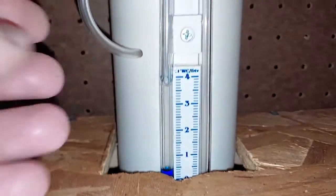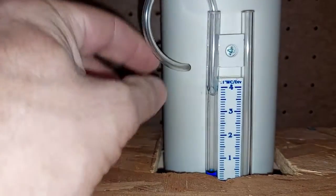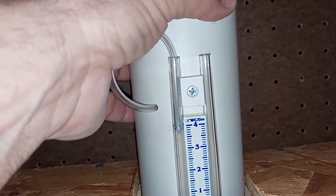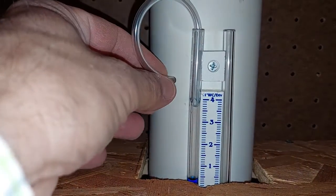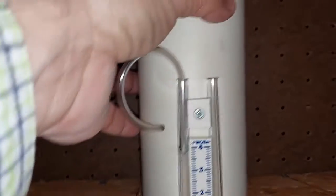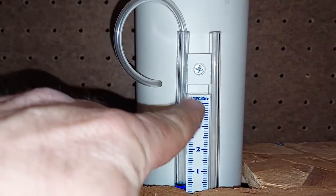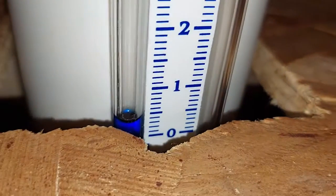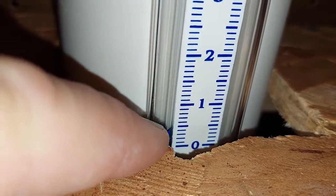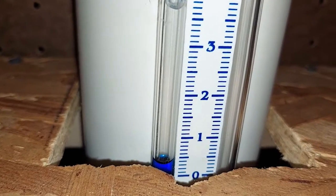This is the end where the air goes in. When it's working correctly, the fan is pulling air up out of the floor, and when it's suctioned up it also pulls air through this indicator. This is the way to measure — the suction pulls the indicator up, and you can see it's reading about 0.4. As long as there's a little bit of suction, you know it's working.